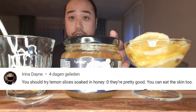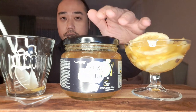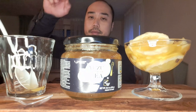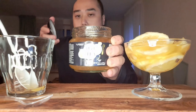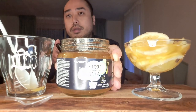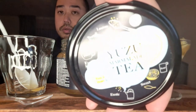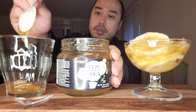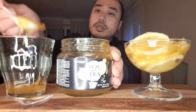Hello people, Bubble Whispers here. Today I'm drinking the yuzu tea and eating the lemon dipped in honey — lemon soaked in honey. As you can see, yuzu tea — put some marmalade of the yuzu in the cup.